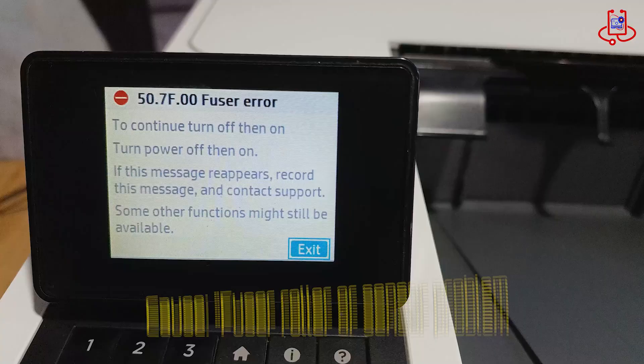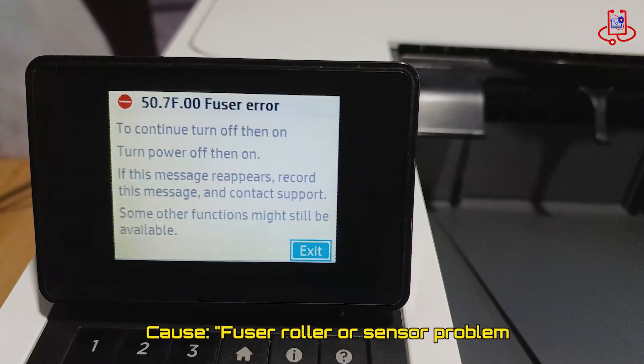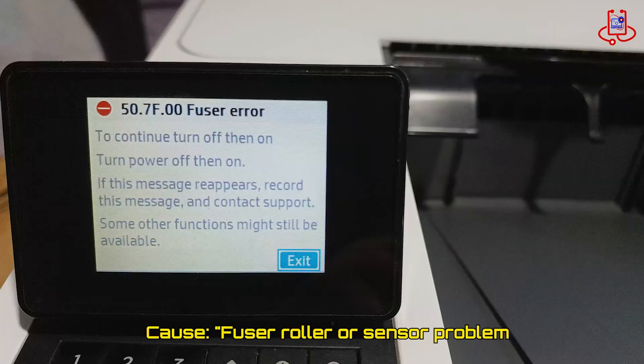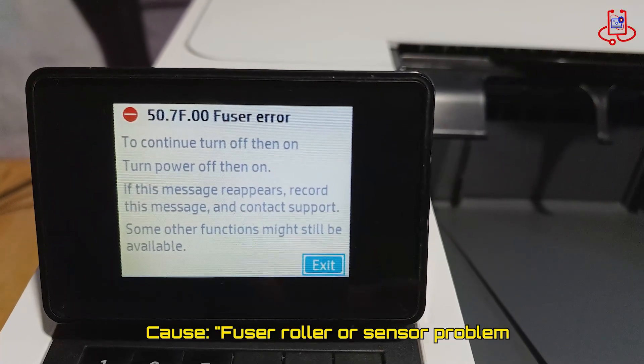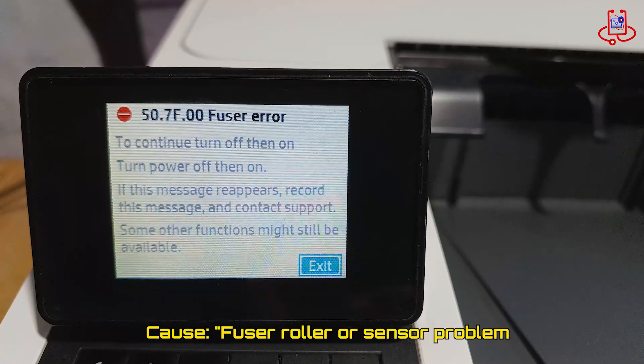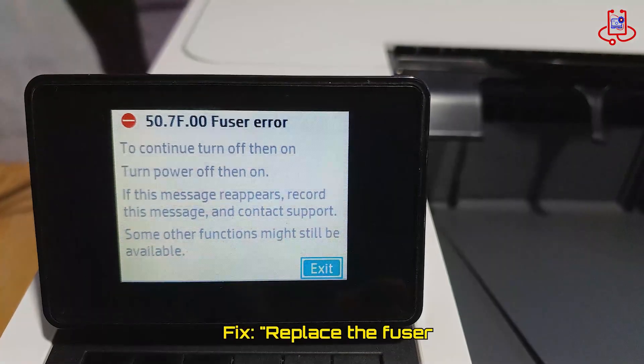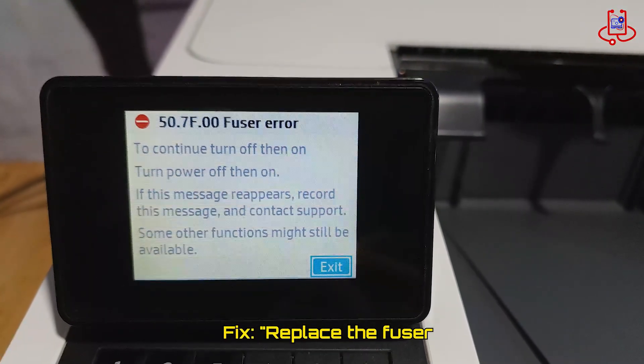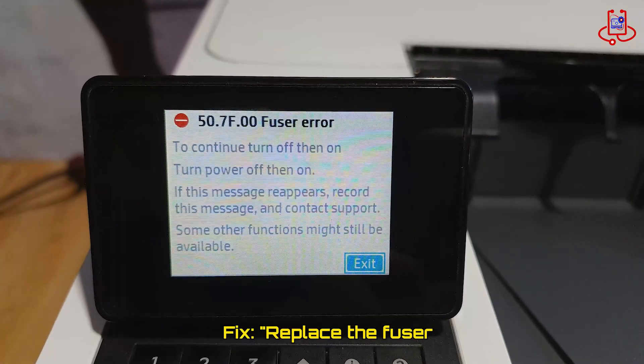This error happens when the fuser roller cannot release from the heating roller. It may be caused by a faulty sensor or other fuser parts. To fix this problem in this printer, repairing the fuser sensor or sleeve does not work well, so it is better to replace the entire fuser with a new one.